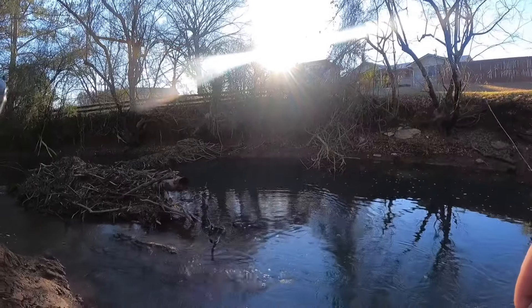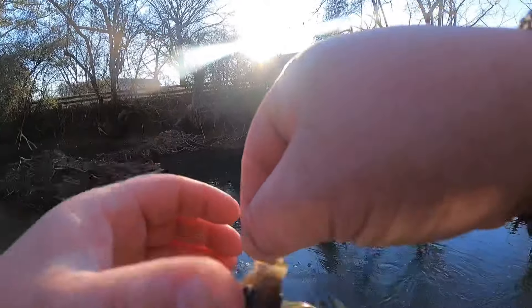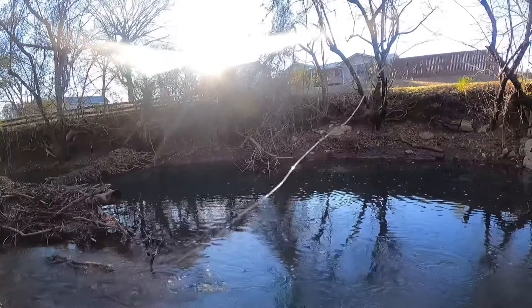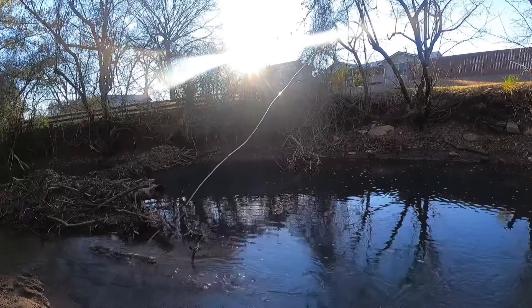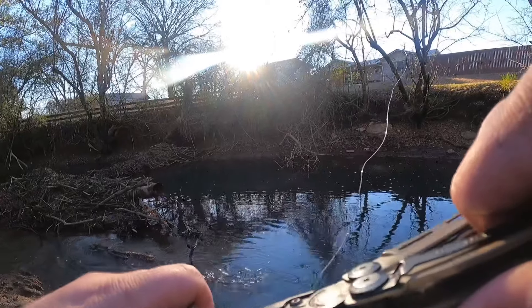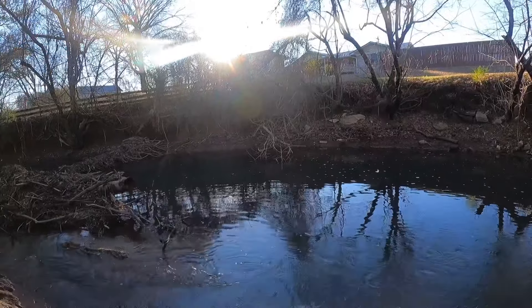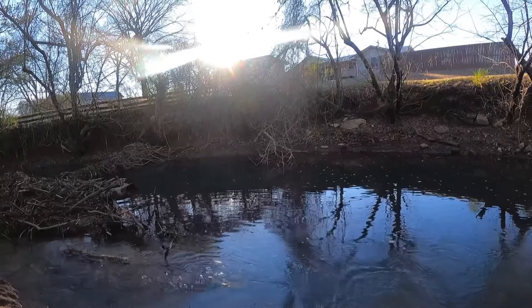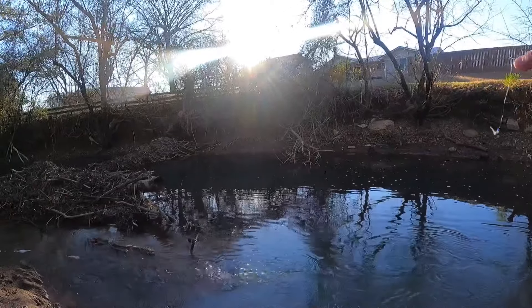That's a pretty little fish. I know it appears that I only fish for bluegill and crappie and stuff like that. Well, depending on the time of year and what I feel like doing, that's pretty much it. I mean, it is my channel — I can fish whatever I want. But the thing is, the majority of us grew up fishing little places like this, fishing for little bluegill and little creek bass.